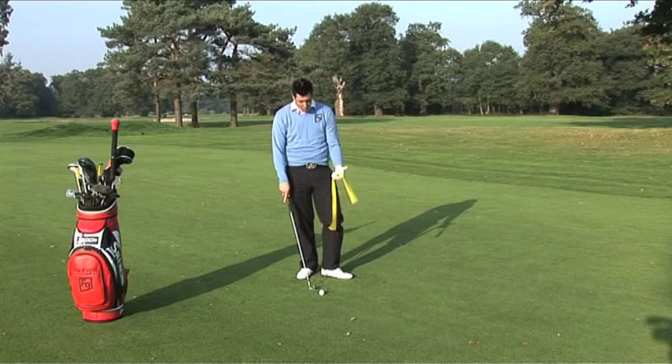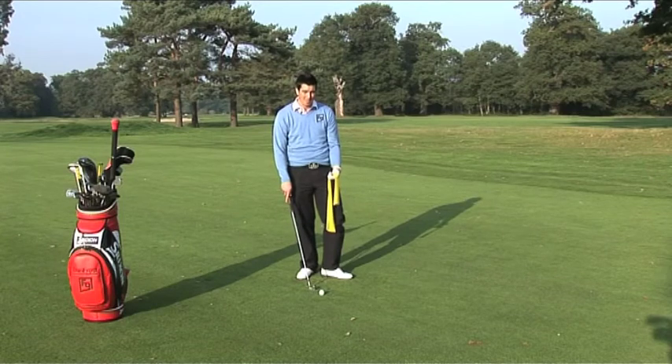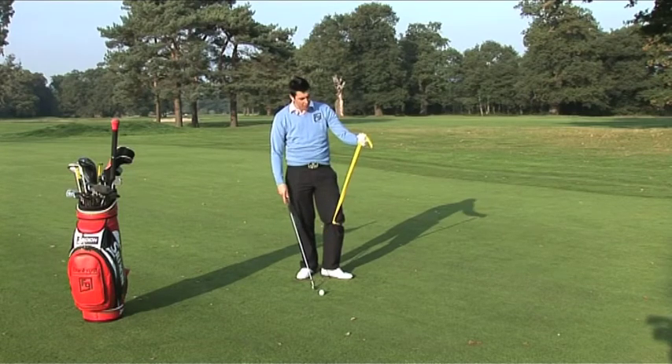Now, what I'm going to show you is how to load your golf swing better and therefore improve the synchronicity of your downswing. So here we go. I've got a TheraBand here which you can get from any gym or sports shop.